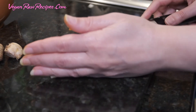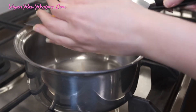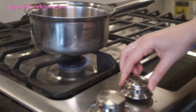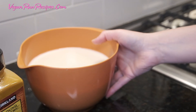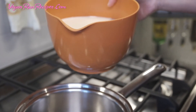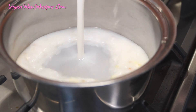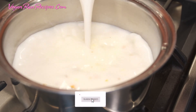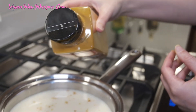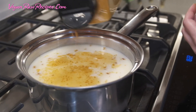Now I'm going to add it into a small pot, turning it on to medium heat. Here I have water and vegan milk — you can use almond milk or oat milk. I tried both and both worked really, really well. Add a pinch of turmeric powder and adjust for the color — just a little bit.